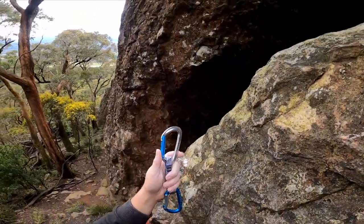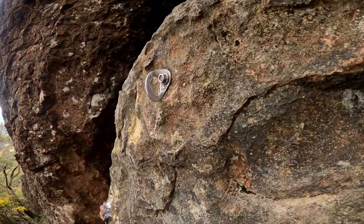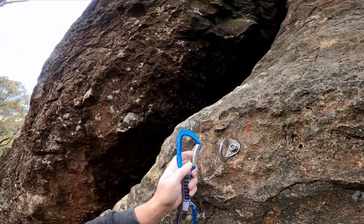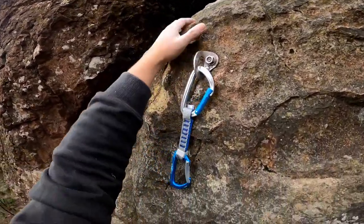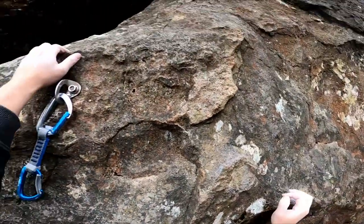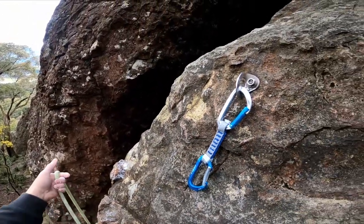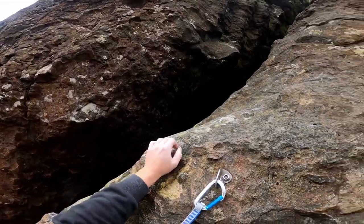What was it? Coloured-sided rope? Silver side. Anchor. Coloured rope. Curved rope. Straight anchor. Or bolt. I'm just checking if it's the right way around. Spine side towards the crack, yeah. There you go. Clip. Very good.